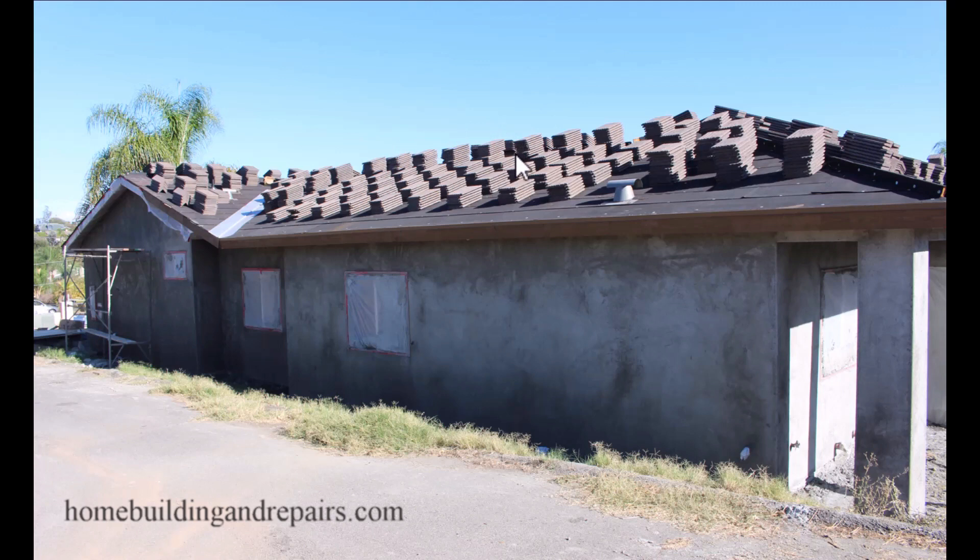This is something they didn't do a long time ago. Somewhere down the line somebody figured out that it's going to be better to have most of the weight on top of the roof, like we have in this situation here, before stuccoing.